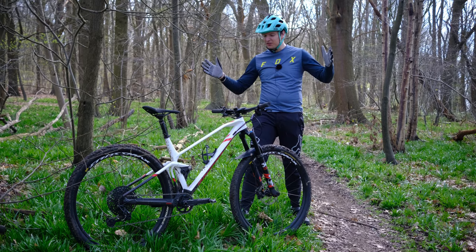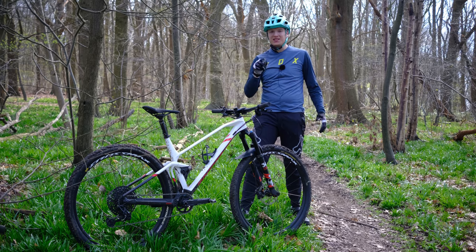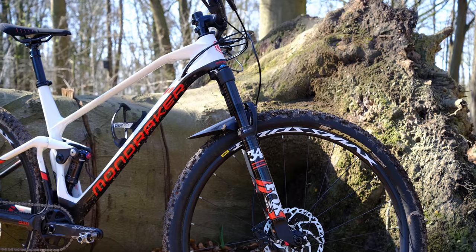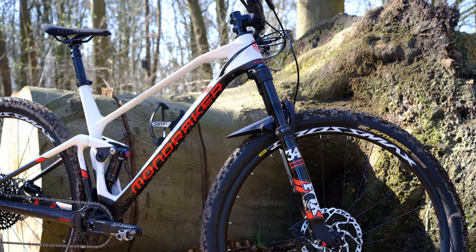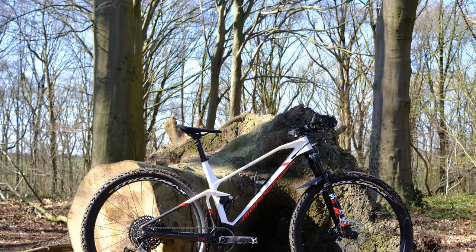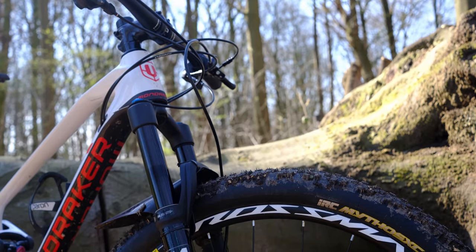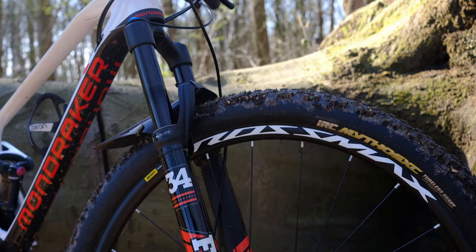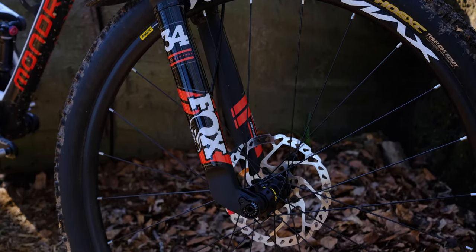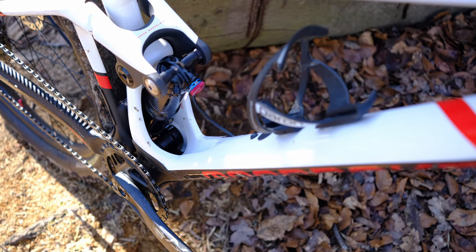Hello everyone, social distancing Lawrence here, filming out on my own in the woods with the Mondraker F Podium DCR. This is the down-country version of Mondraker's full suspension cross-country race bike — the same frame that's raced in the World Cup. What they did is they up-forked it, putting a longer fork than standard on, so you still have 100 millimeters of suspension in the back but now get a Fox 34 Step Cast in the front with 120 millimeters, making the bike more fun, more playful, and slightly slacker, but also more capable.